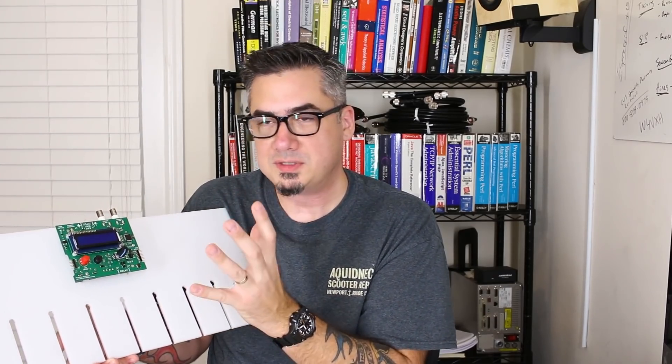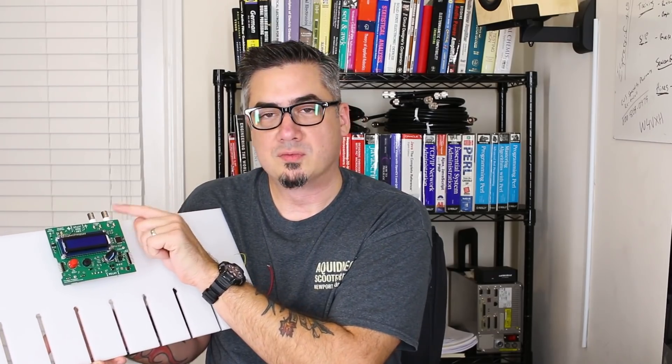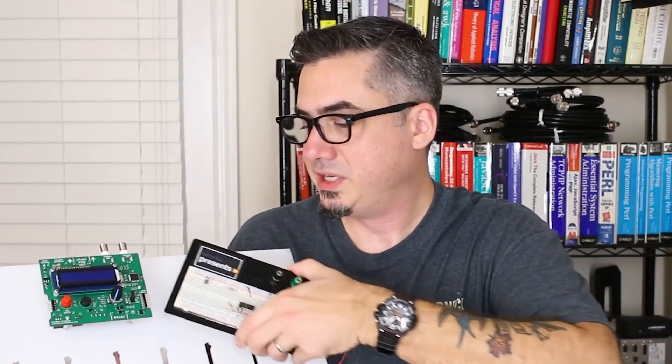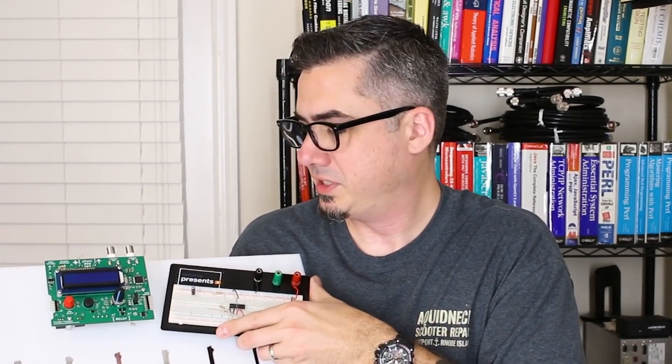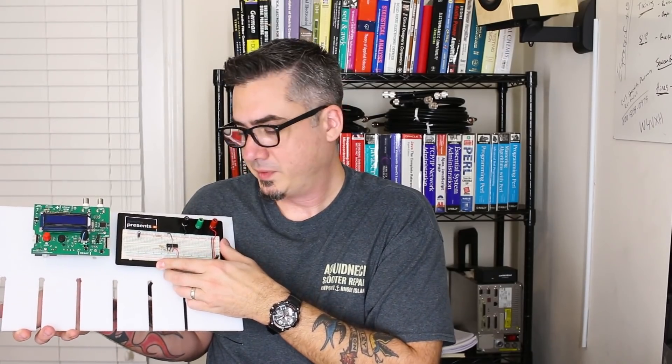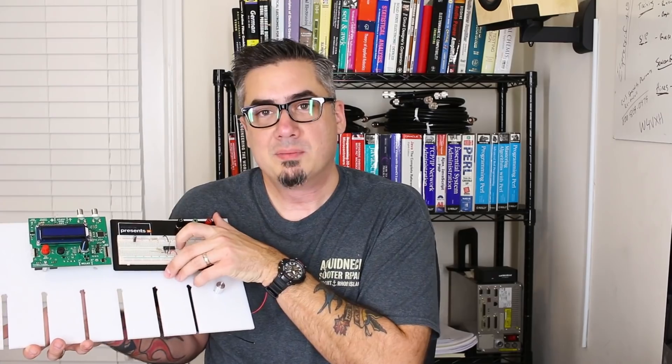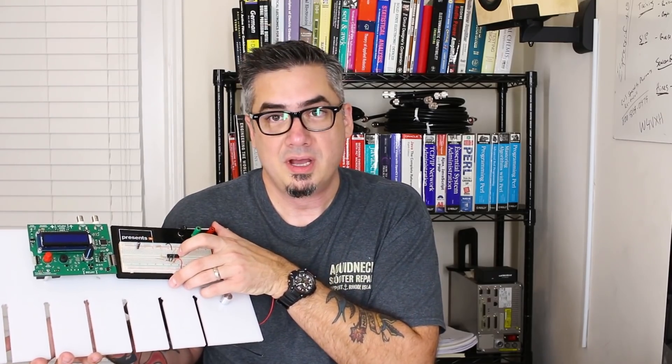The microcontroller will then generate, through a lookup table, the PWM signal required to produce that particular frequency. That will go through a low-pass filter on a breadboard with an LM324, which will feed our power amplifier that drives the speaker of our Rubens tube.